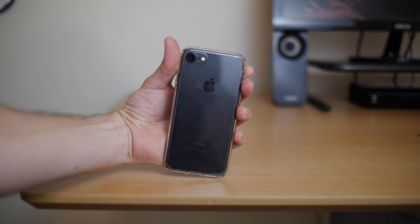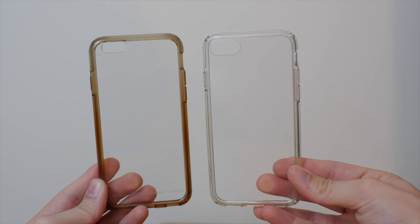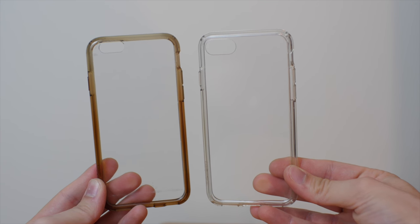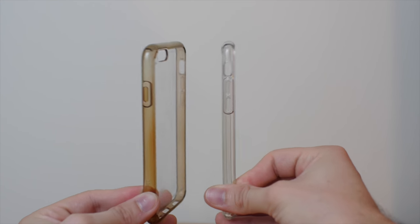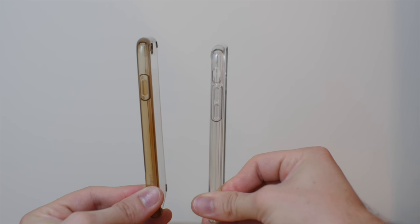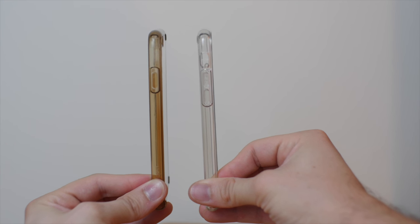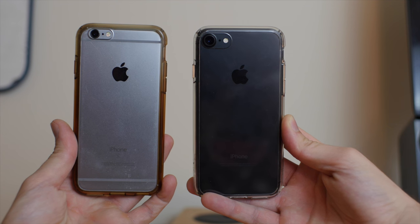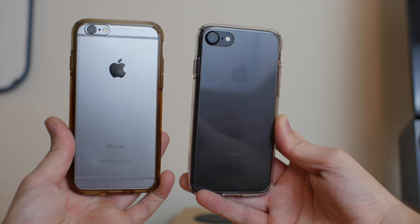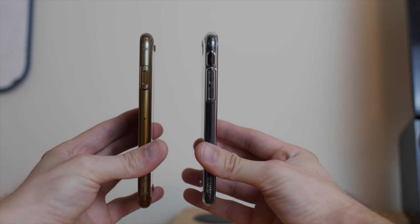The biggest question that comes up is: does the case turn yellow over time? This is my old Spigen Ultra Hybrid iPhone 6S case on the left compared to the new Ultra Hybrid iPhone 7 case on the right. You can see that yes, the case did change color ever so slightly over time. The 6S case was used for a year without any washing or cleaning, and that's what you can expect. It's not extremely discolored — the slight yellowing never really bothered me because when it's on the phone it's not a huge problem.